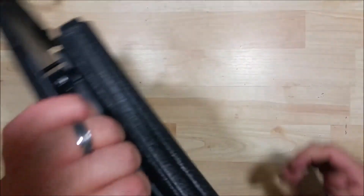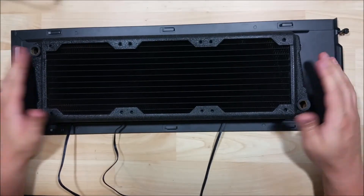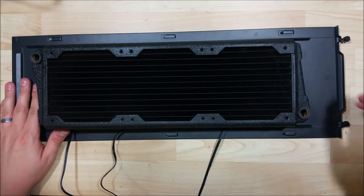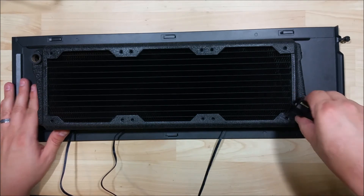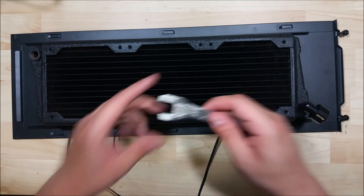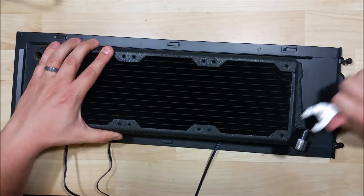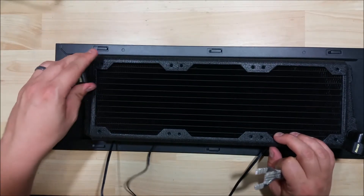Depending on your case and what you have installed, you could put in an additional set of three fans to do a push-pull — pushing from the outside and pulling from the interior portion. I'll have two sets of these radiators in my build, so I'm not going to put those in just yet. Next, we'll put in our fittings into the radiator — just tighten them down nice and snug. I've taped off this wrench so we can tighten them without actually damaging the anodization on them.